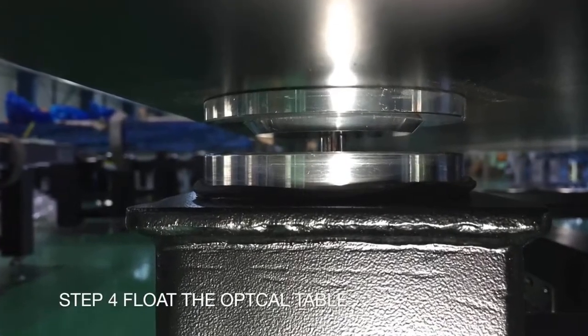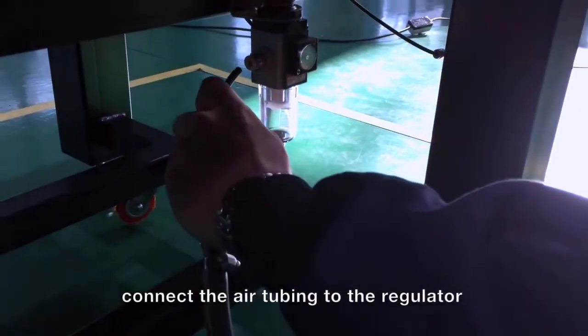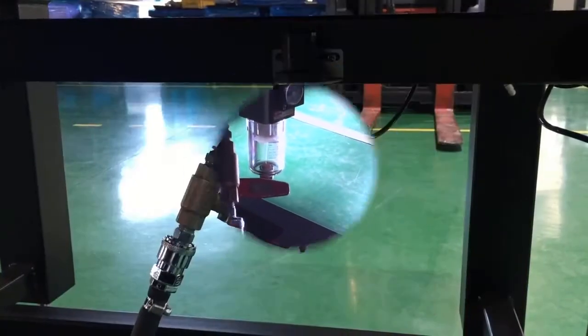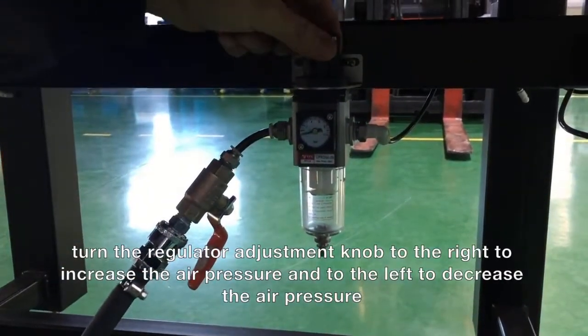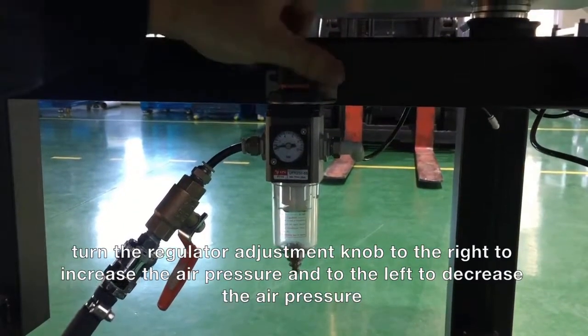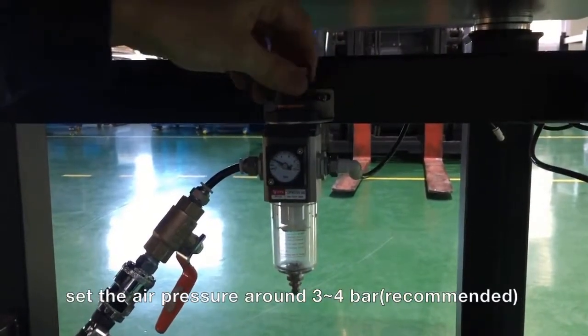Step 4. Connect the optical table to the compressed air supply. You will find the connection hoses and a small toolset in the scope of delivery. A small pair of pliers is ideal for cutting the tubes, with which you can simply clip off the tube. Connect the compressed air to the compressed air limiter. With the limiter you can precisely set the applied pressure. We recommend a pressure between 3 and 4 bars.